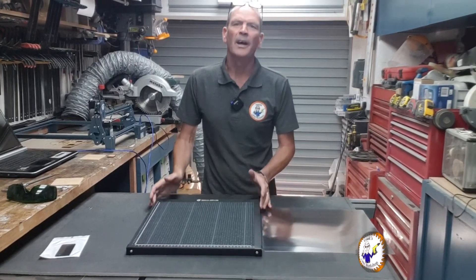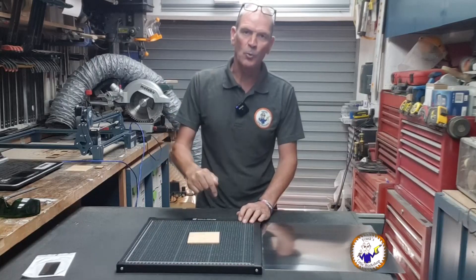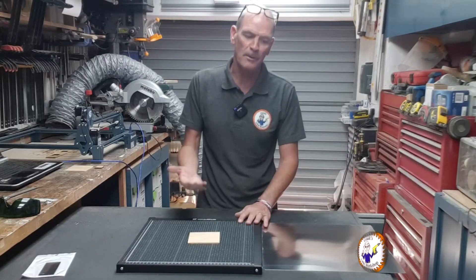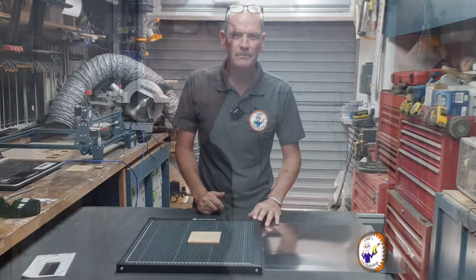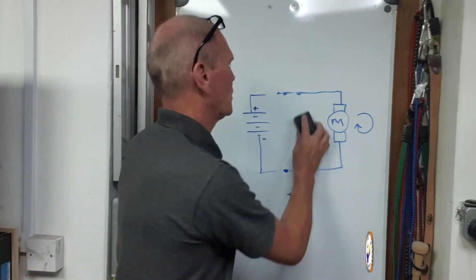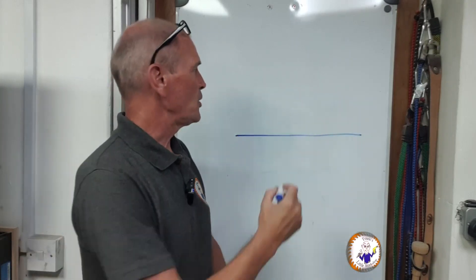So why do we need a honeycomb bed? The basic idea is if you're cutting through a piece of material - a very thin piece - and you're actually cutting all the way through, you need the piece to be supported, but you don't want it flat on a surface. When the laser goes through it'll hit the bottom and then it'll burn backwards. Let me draw you a little demonstration.